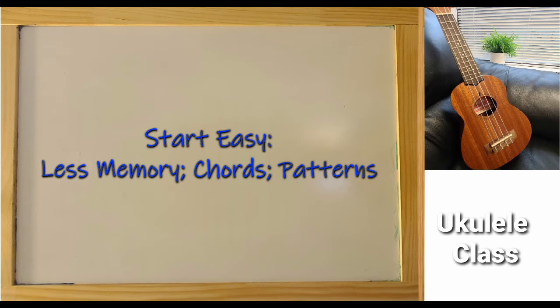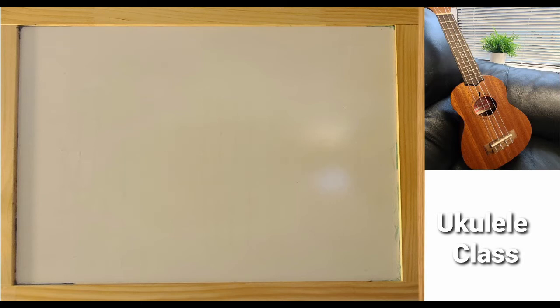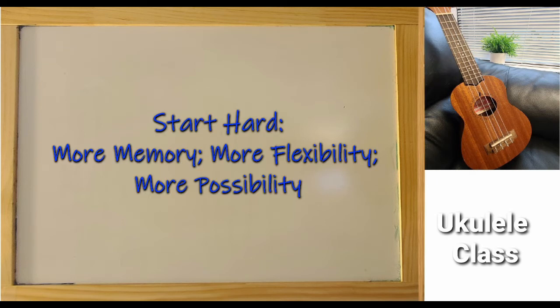The first way to learn, you need less memory. You can play some chords or in some patterns. But if you decide to learn the hard way, you need more memory. But once you know why, you will have a lot of flexibility to play.